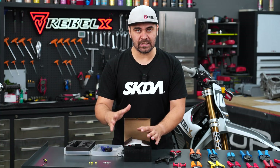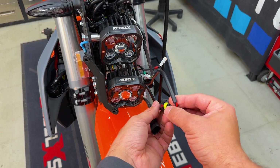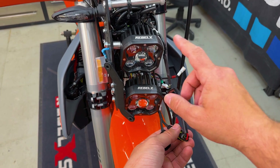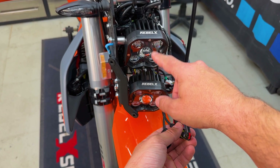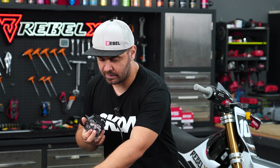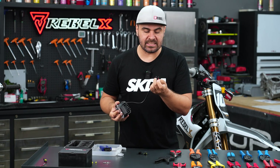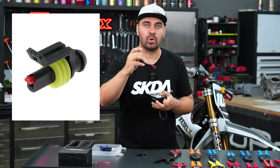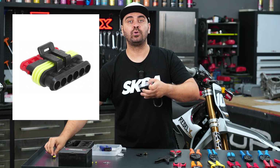I'll now use as an example a Rebel X 40-watt light, which is used on ultralight kits and other kits, and also as additional lighting on adventure bikes. Like many parts on bikes, you have the positive and negative. The super seal connectors are available in different configurations — this is a two-way super seal connector, but you also have single ones and up to six or even eight-way connectors, depending on the job.